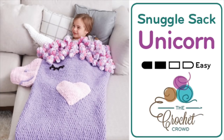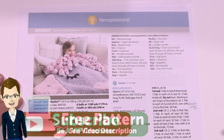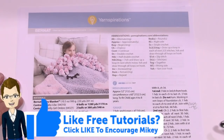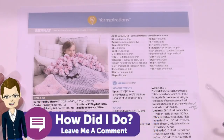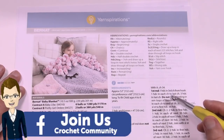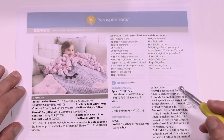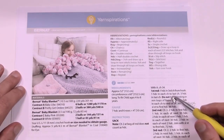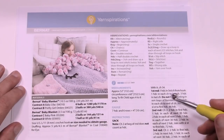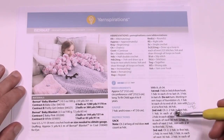Welcome back to The Crochet Crowd as well as my friends at Yarnspirations.com. Today we're going to do the Unicorn Snuggle Sack. This is so cute — it's a fluffy unicorn. If you're wanting something quite fun, today is your lucky day. In today's pattern we're going to be examining the Unicorn Snuggle Sack and working through the steps step by step, and I have some resource tools that will be able to help you have even more success. We're gonna work just incrementally step by step in order for you to be able to complete this from start to finish.